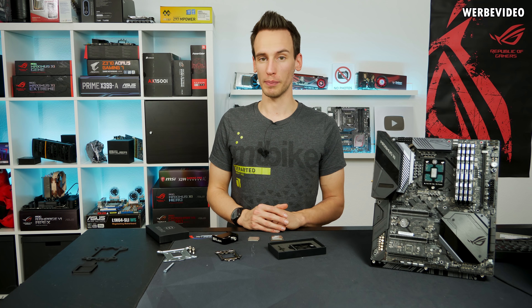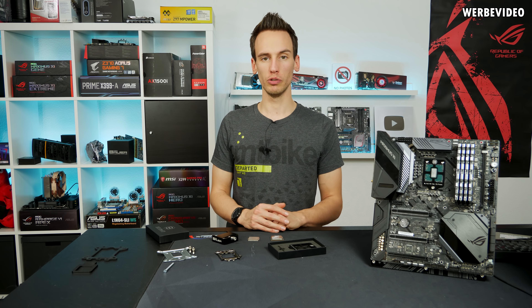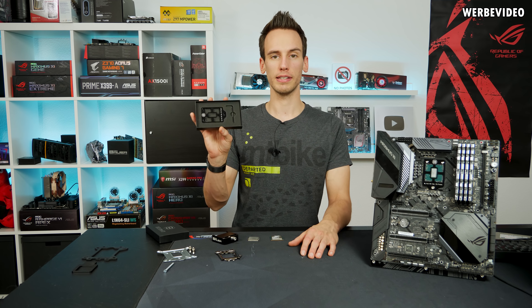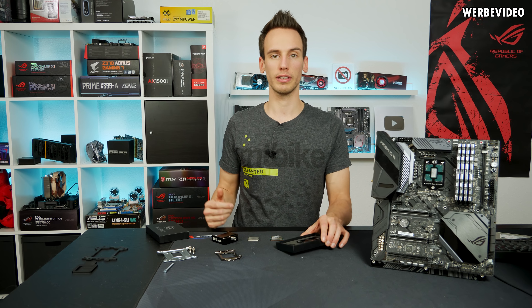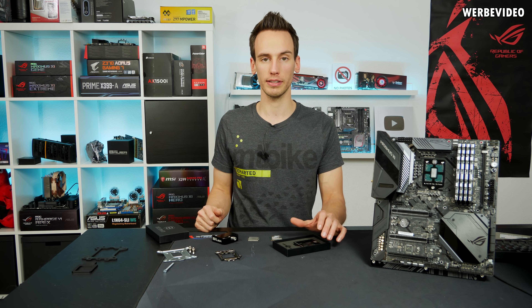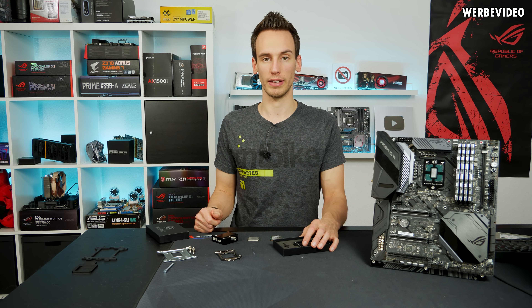Welcome to a new video on my channel. I'm happy to present one of my new products: the Intel 9th gen OC frame, which I designed for 9600k, 9700k, and 9900k CPUs in order to have them capable of direct die cooling.